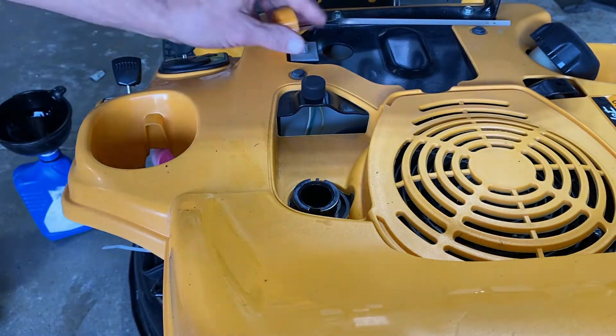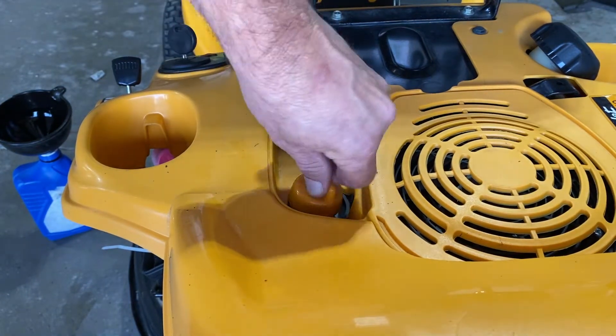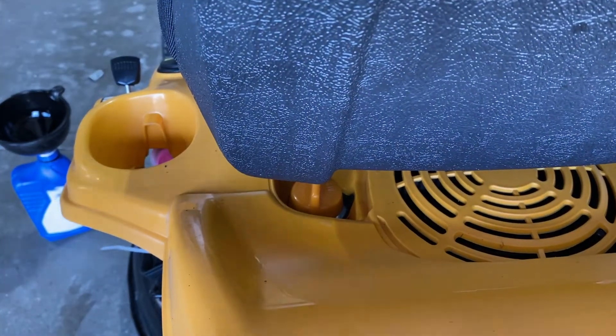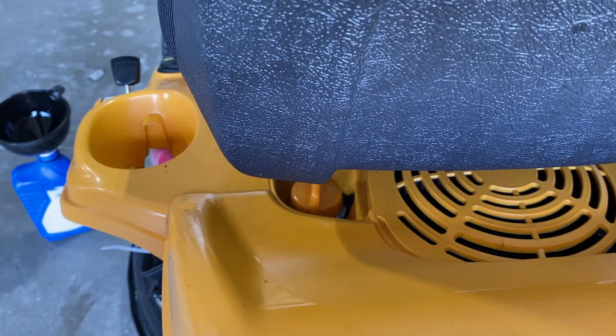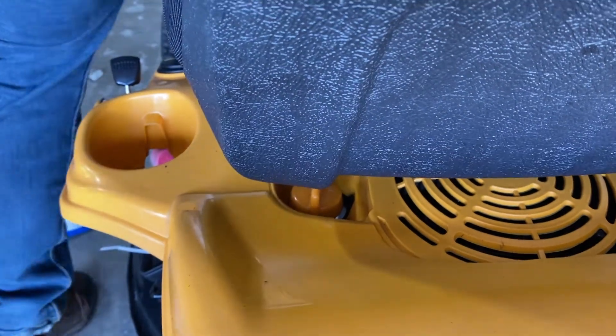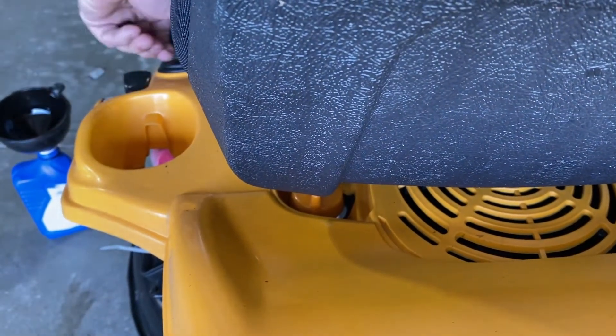Put your cap back on, put your chute on and just snap it on so it covers up the switch. Let it run 20 to 30 seconds to make sure you get all that engine oil up into the filter. If you don't run it you're not going to get a proper reading and you'll probably be low on oil when you check it.